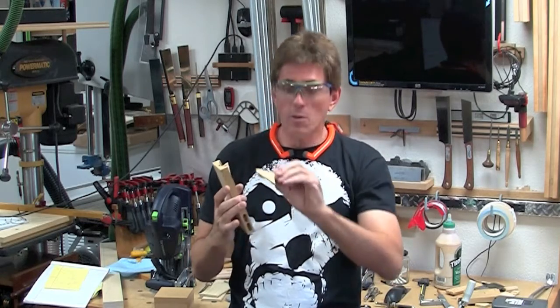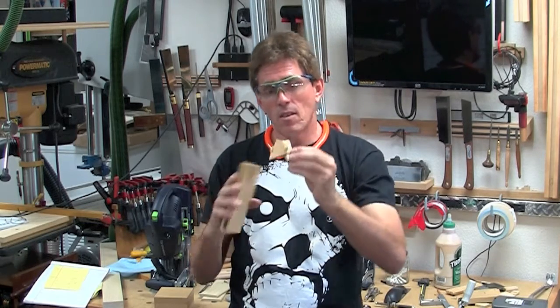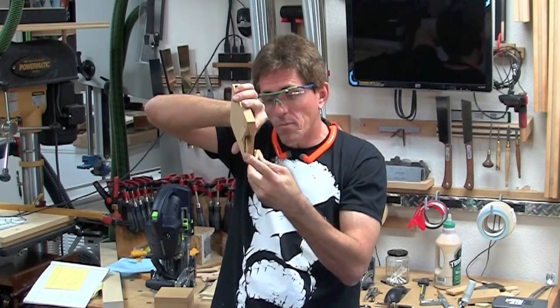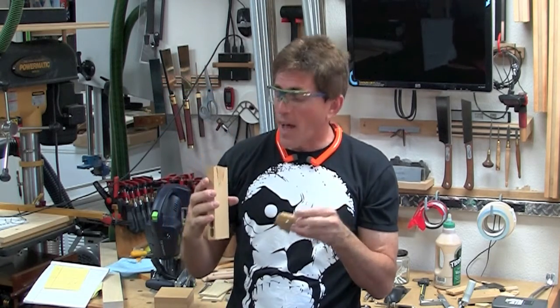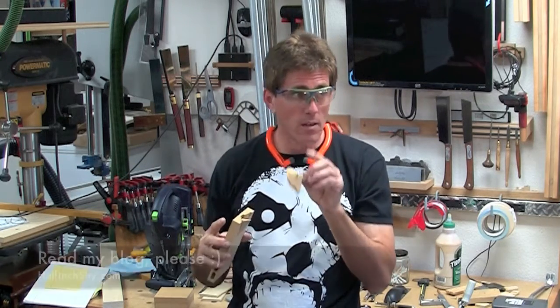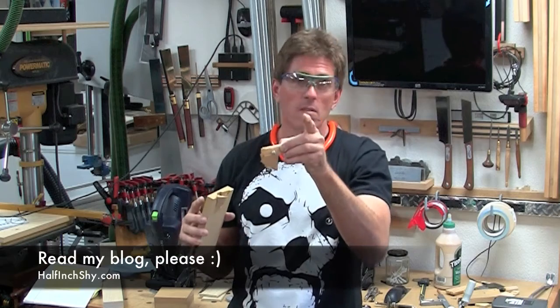It turns out that while the glue is really well set around the sides of the domino, the pool of glue at the bottom is still wet, so it might have done better had I left it overnight. But overall it was a lot harder to pull apart — that one I needed two hands. Well, okay, I didn't need two hands, but it was significantly more effort than the unreinforced joint.